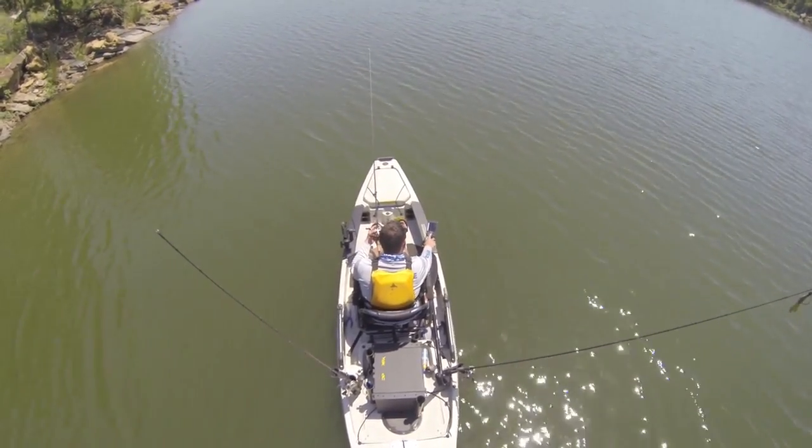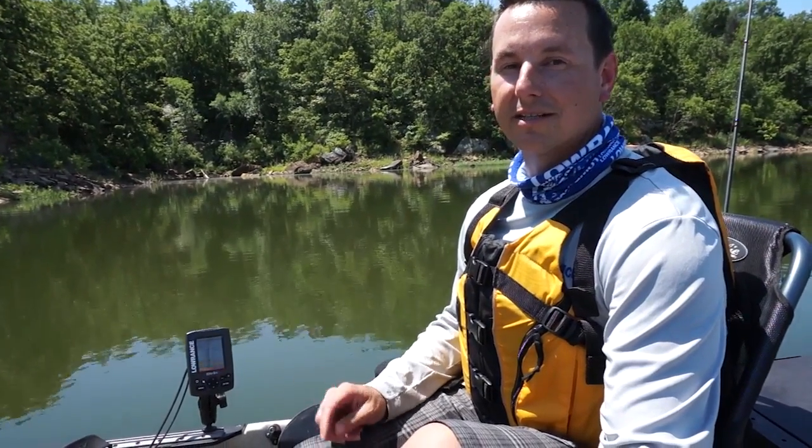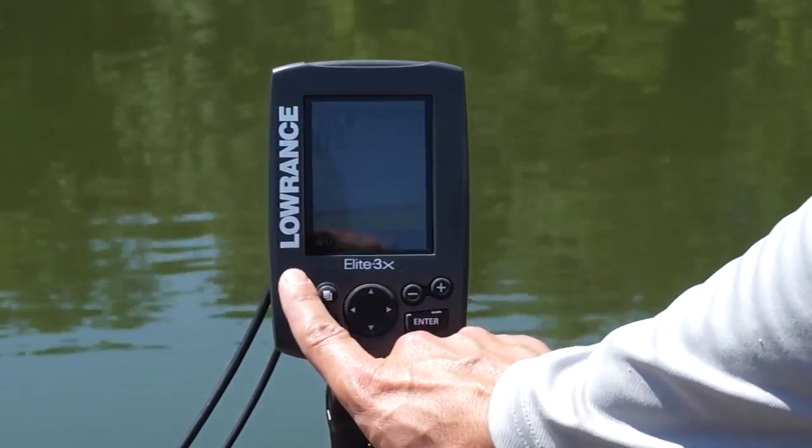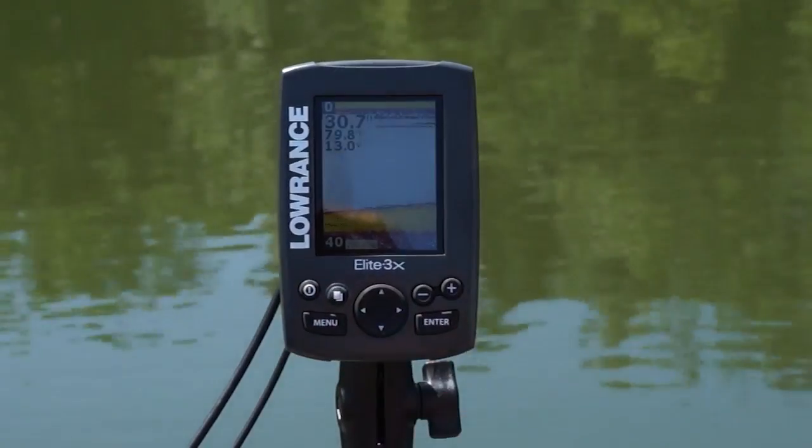The Elite 3X has many of the proven Lowrance Fish Finder features you've come to trust. The best part? It's so easy to use. The buttons are dedicated, so your power button can cycle your backlight and obviously turn off the unit.